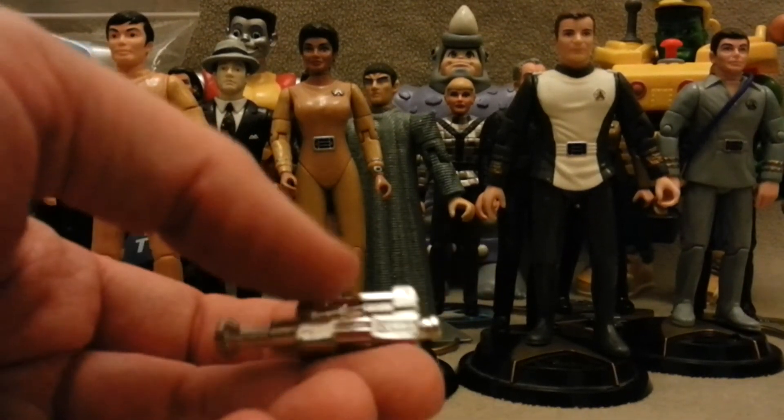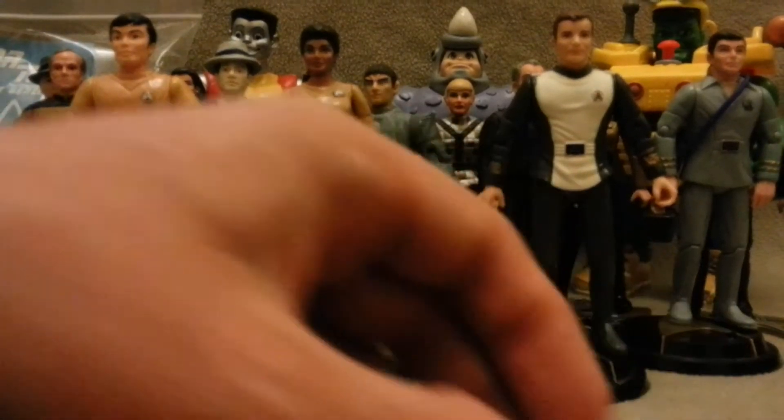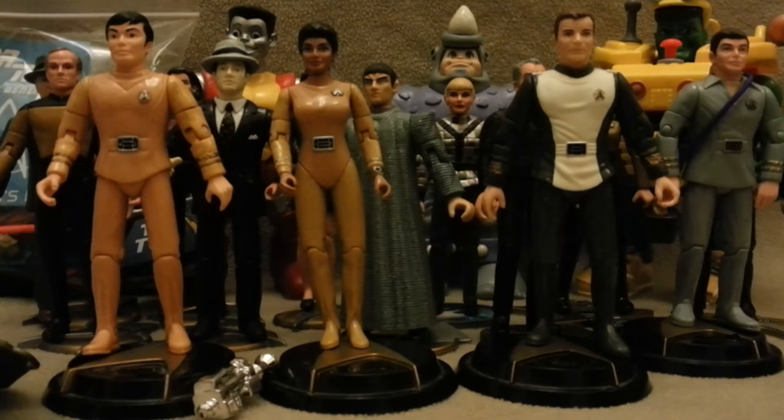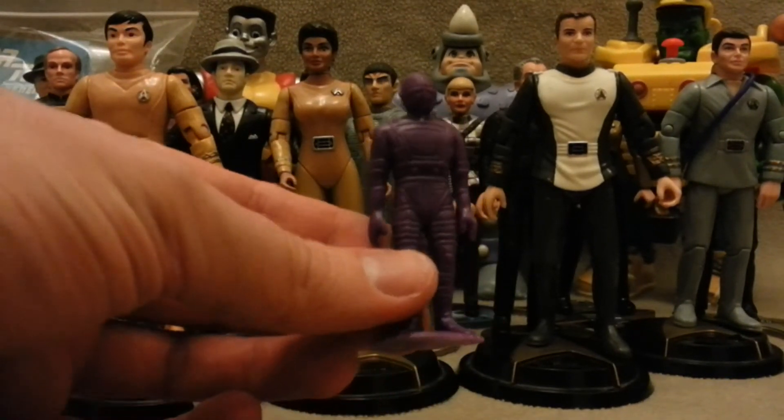This chrome effect thing here — whatever that is, if you can let me know. And there was this, which I think is off the Star Trek figures, but it's a pretty cool little mini figure, so it was pretty sweet to have in the bag.